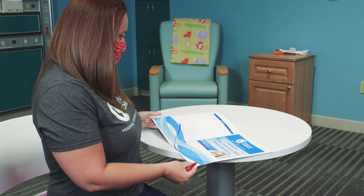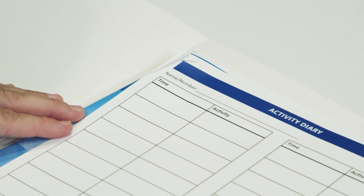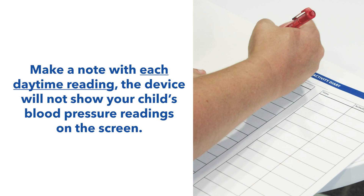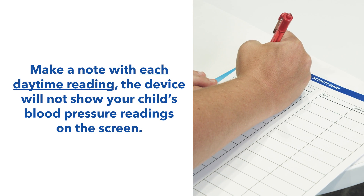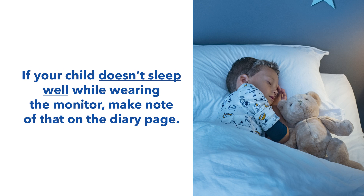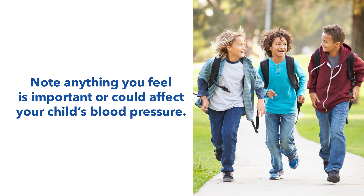You will be given a diary to make notes during the test. This diary will need to be returned with the ambulatory blood pressure monitor. Make a note with each daytime reading in the diary. At night, note what time your child goes to bed and wakes up the following morning. If your child does not sleep well while wearing the monitor, make note of that in the diary page. Note any medications your child takes while wearing the monitor and make note of anything you feel is important or could affect your child's blood pressure.